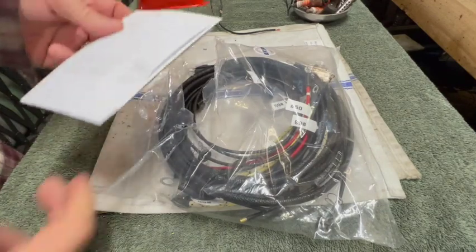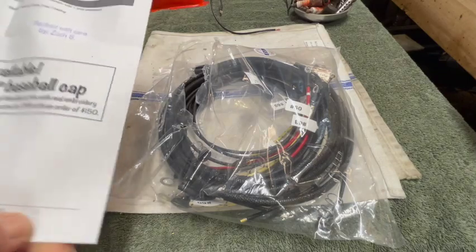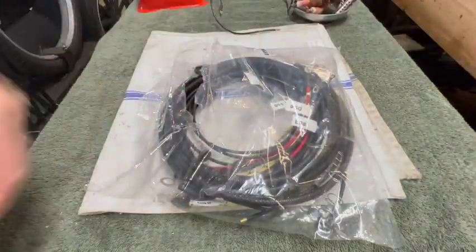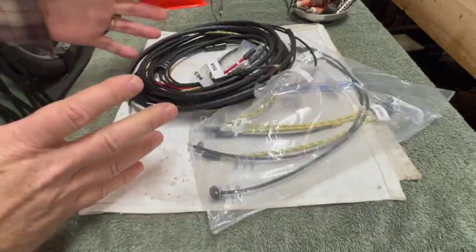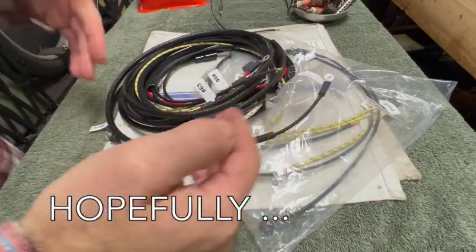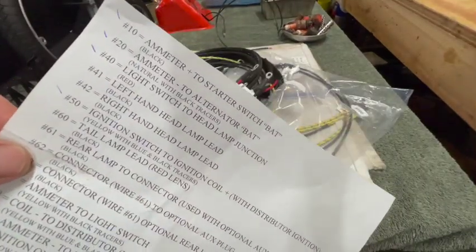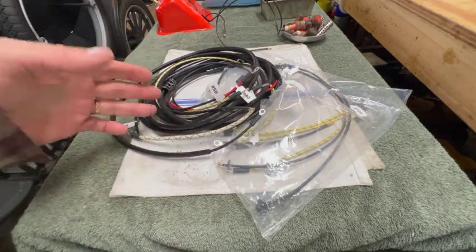I thought at first I might make this wiring harness from scratch, and then I came to my senses. I bought this one from Steiner Tractor - I've had good luck and good service from them every time I've ordered. By ordering the wiring harness as a kit you get all the right gauges, all the right lengths, and even some help with wiring. They numbered them and give you a cheat sheet. Mine's going to be a little different because I have a voltmeter versus an ammeter.